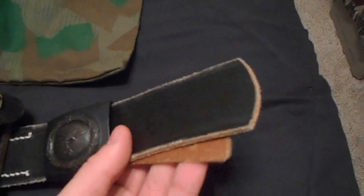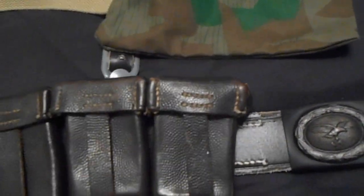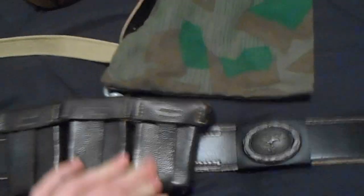Over here I got my enlisted man's Koppel, or belt, with my Koppelschloss, or belt buckle — Luftwaffe. And then my clip pouch, a Mazur clip pouch, 1944-ish. Late war is what the guy I bought it from told me.